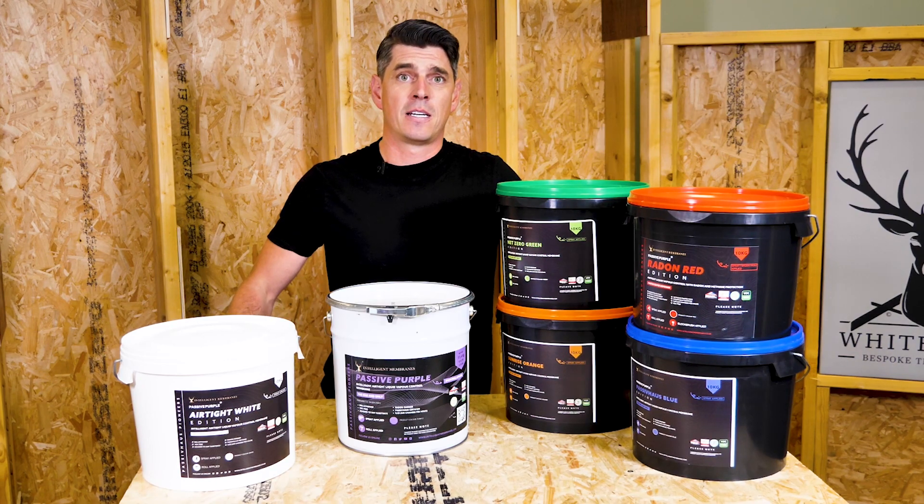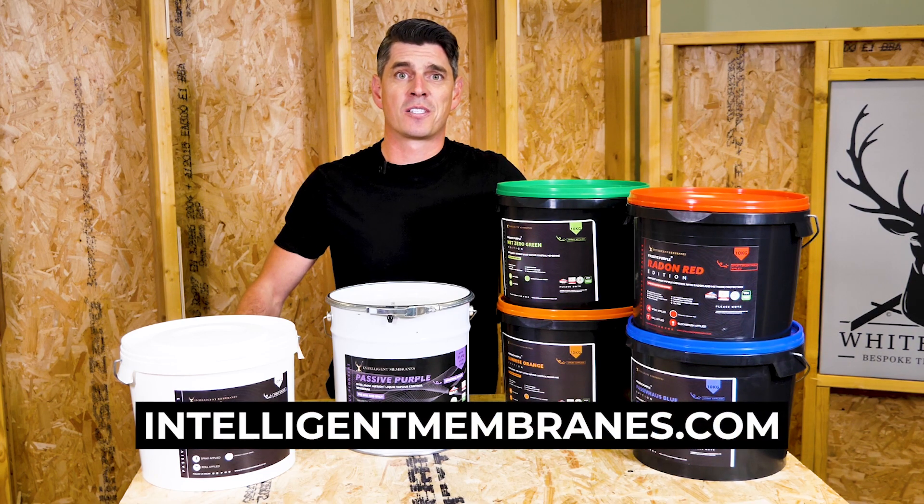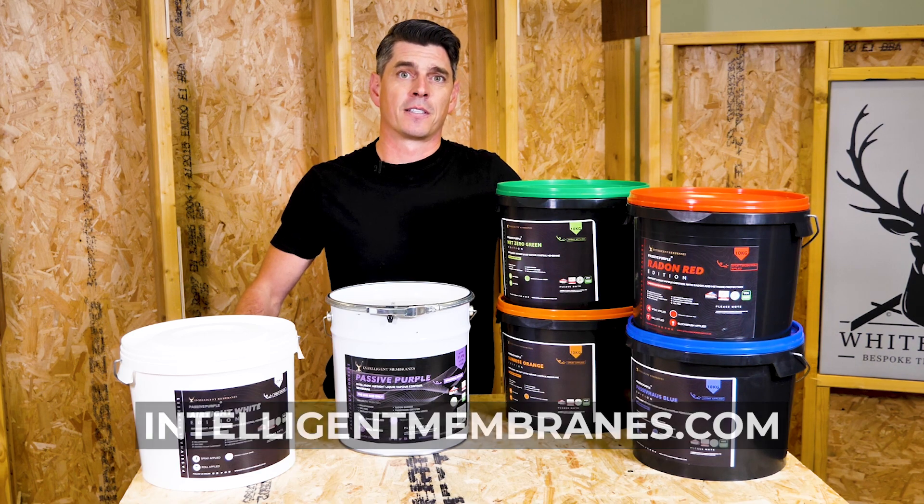If you'd like to work out today how much energy you could save per year using passive purple, head over to intelligentmembranes.com to use our free online calculator.